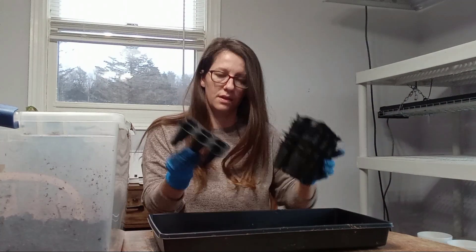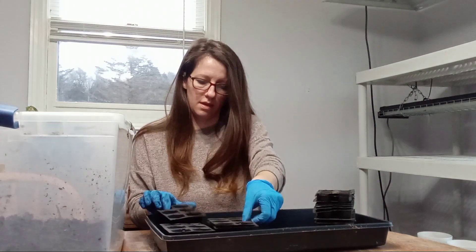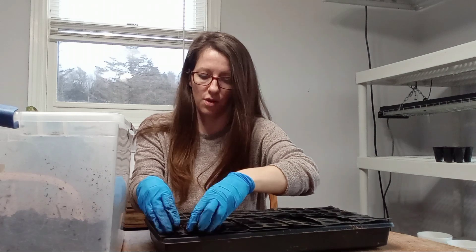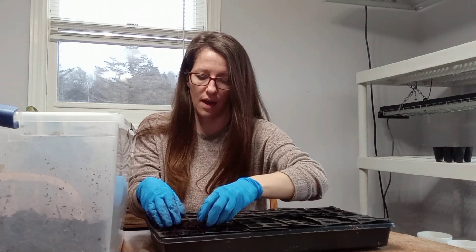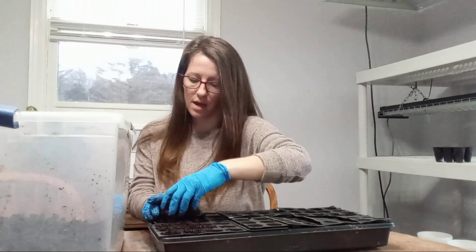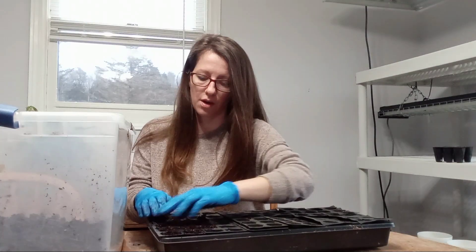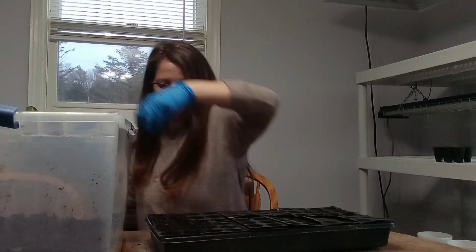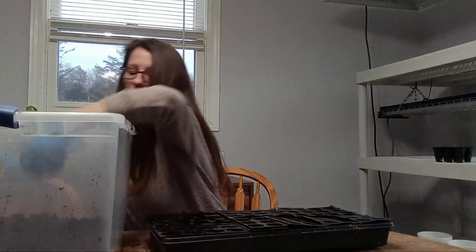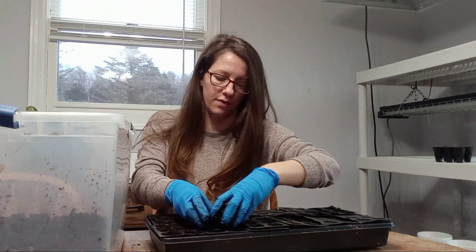For lysianthus I'm going to use these trays. Lysianthus needs light to germinate, so we're going to fill these almost all the way to the top. I've read that they tend to grow algae, so we may have to come in and scrape algae off the tops. You can also use a very thin coating of vermiculite on top — it's supposed to help with the algae problem — but because it still needs light to germinate, the vermiculite layer has to be very fine.